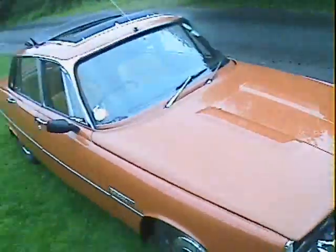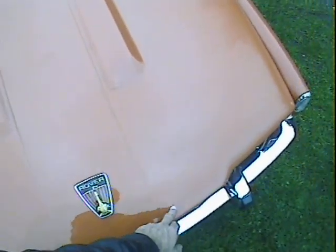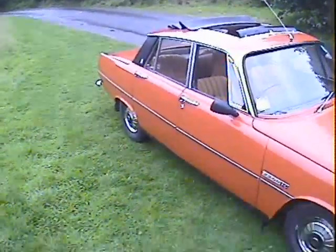Walking around it, the paint on this one I'm pretty convinced is absolutely original. We've just given it a good polish to bring it up to scratch. Apart from an area on the bonnet where it's clearly been painted in — probably to sort out some stone chips — you can see a very slight flare in the paint just around there. Aside from that, the sills will have been redone in black at some point, but apart from that I think the paint is 100% as it left the factory.